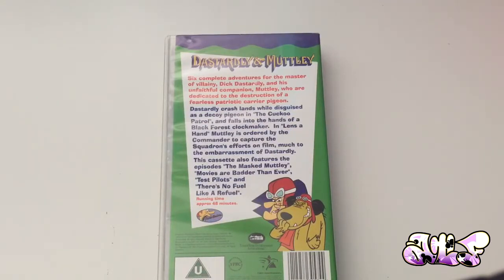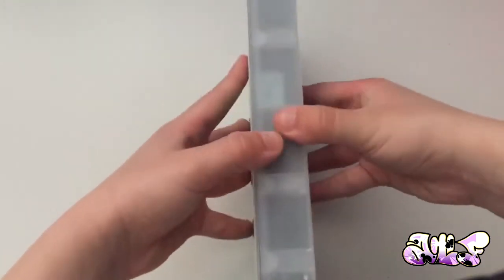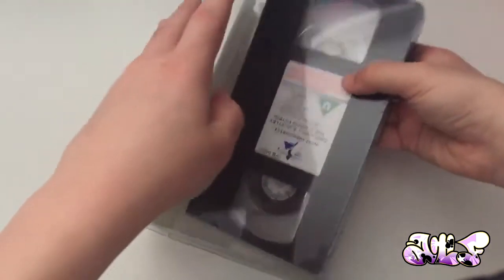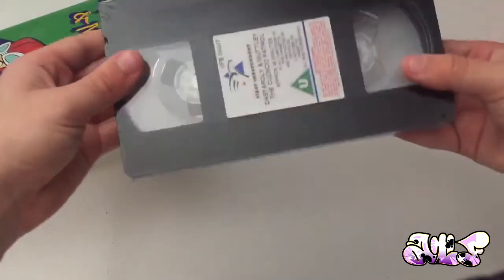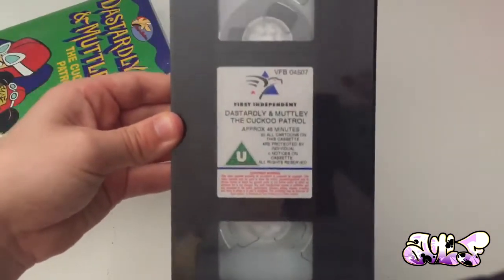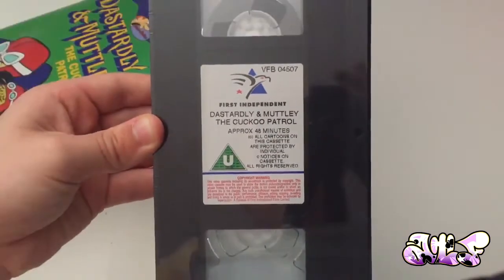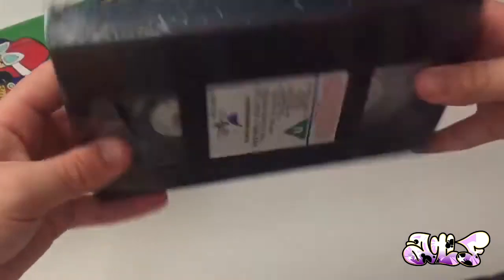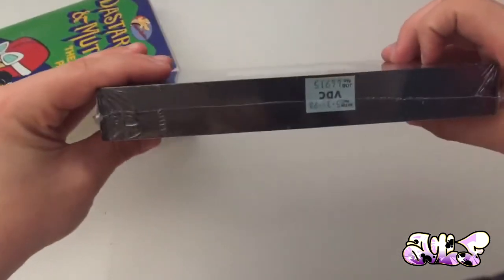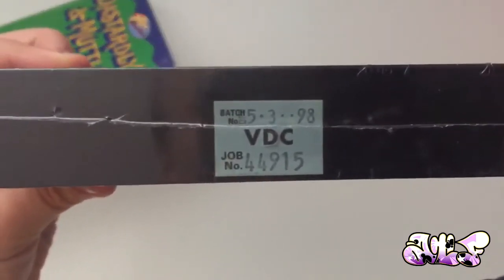And if you wonder what that noise is, it's just a carry-back of VHS tapes — let's move them out of the way. The reason I want to do a review on this tape is because it's in pristine condition. It's actually still in cellophane right now. First Independent, Dastily and Motley, The Cuckoo Patrol — that is cool. It's literally mint out of the box. The print date is the 5th of March 1998.